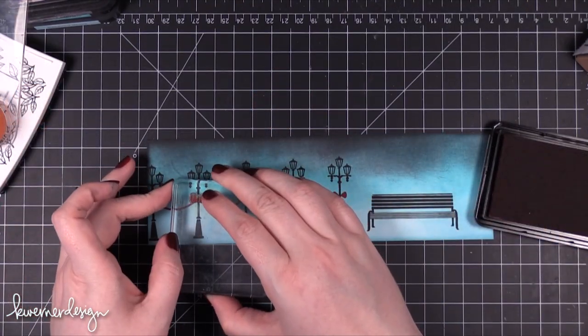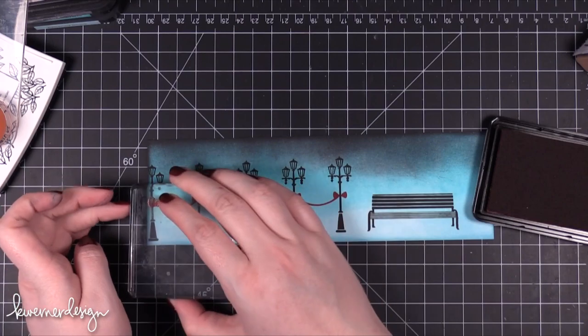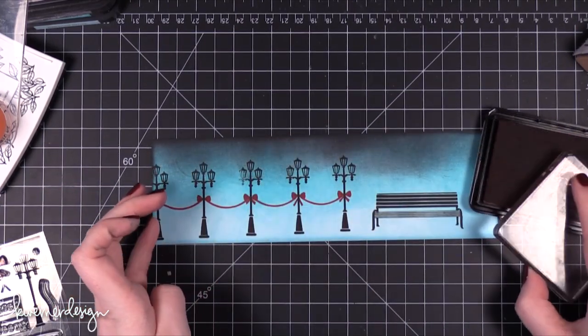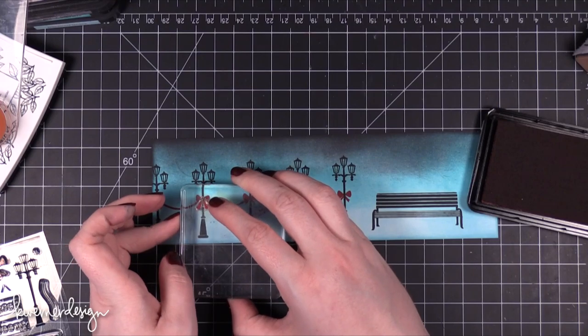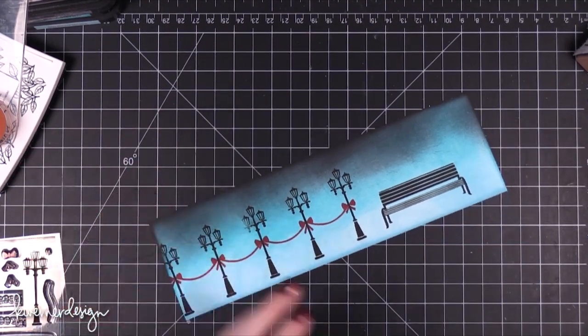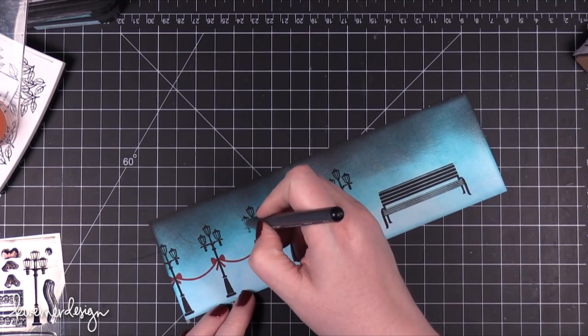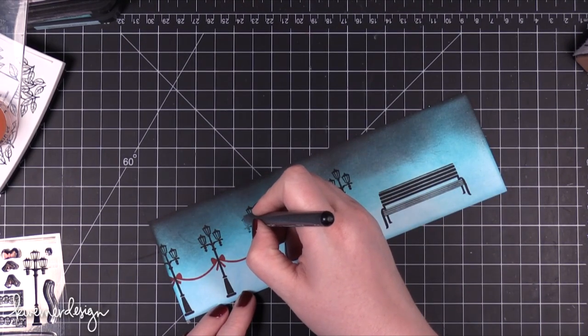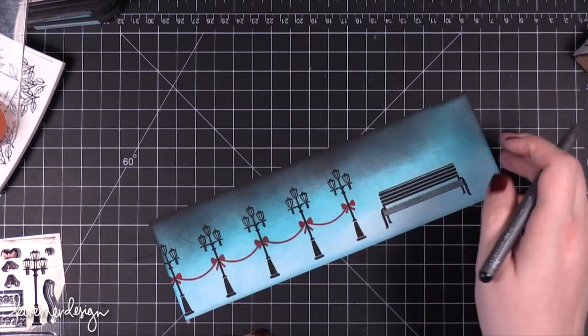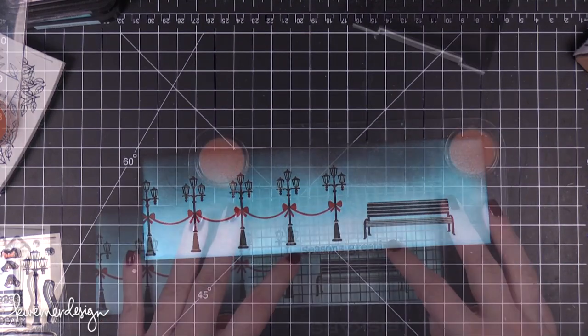I'm using Red Royal shadow ink from Hero Arts for the red. I added the bows in — the stamp set has two different little tails for the bows, so I alternated the different types of tails on each lamp post. There was one lamp post that didn't stamp all the way, so I went in with my Copic Multiliner and cleaned up that image so it looked flawless, and that worked out really really well.